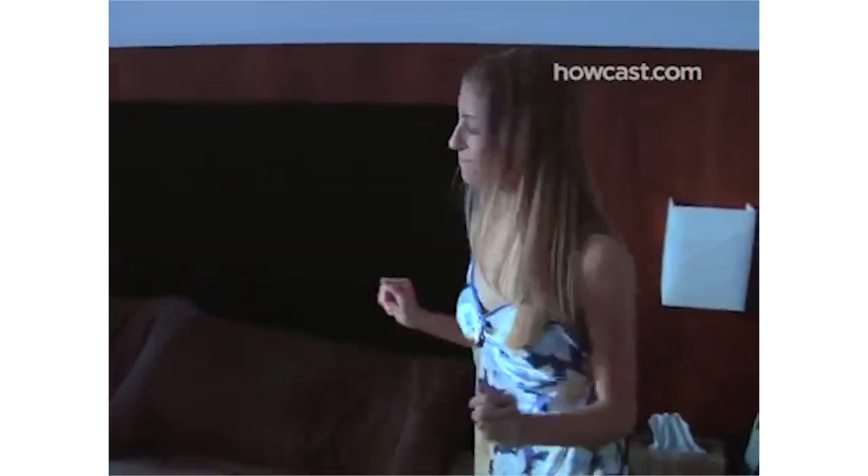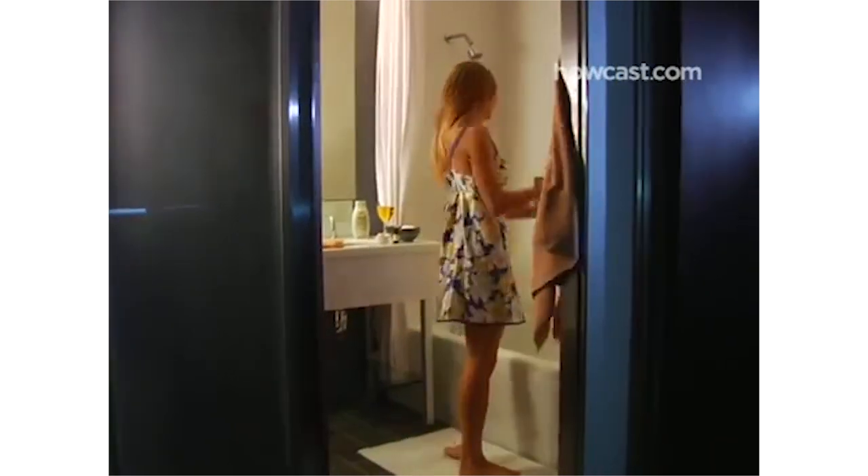Step 1: Plan your bath. To promote sleep, take your bath 90 minutes before bedtime. And because the hot water can dry your skin, don't soak for more than 20 minutes.